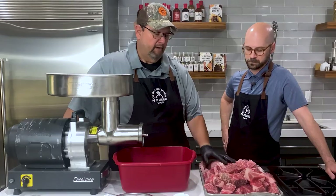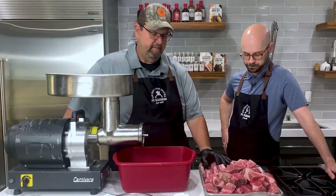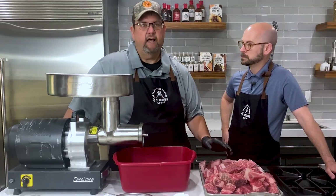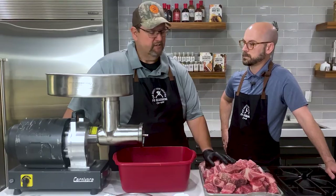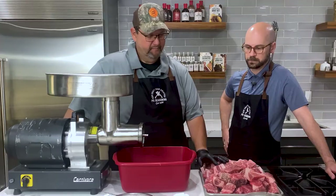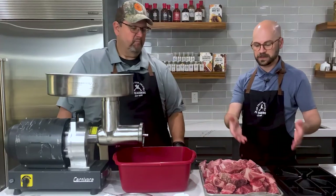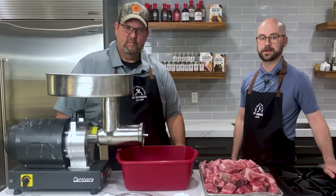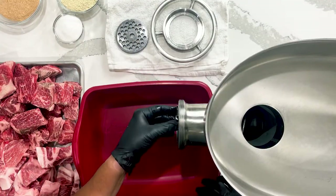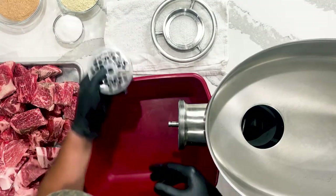So what we've got here is good, we pre-cut all this stuff, and the next step is to start going to the grinder. We're going to do this as a coarse cut hot dog today — we're going to go once through a large plate and then once through a finer plate after we have it seasoned. We're going to put our grinder together and go with a three-eighths plate here for the first grind.